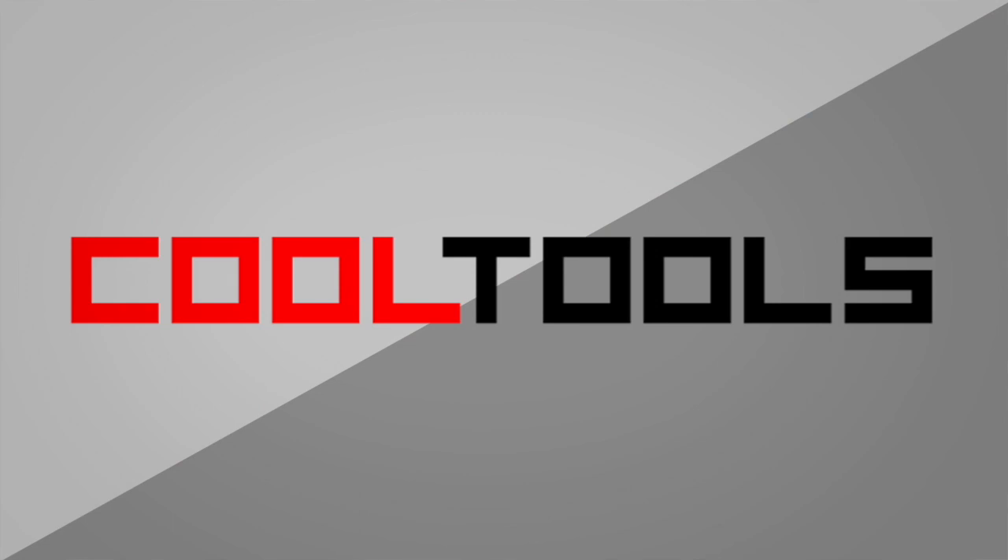Hey, everybody. Welcome back to another cool tool show and tell. Today, my special guest once again is Sophie Wong. Sophie is a designer and maker whose work has been featured in Make Magazine. She writes articles and tutorials for Hackspace Magazine and Adafruit. You can find all her work over on sophiewong.com. Sophie, thanks for joining us again today. What did you bring to show us this time?